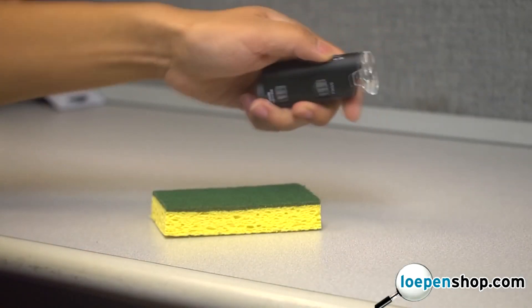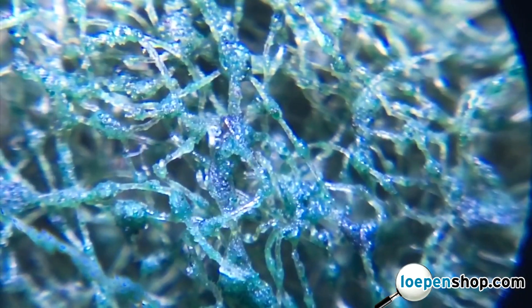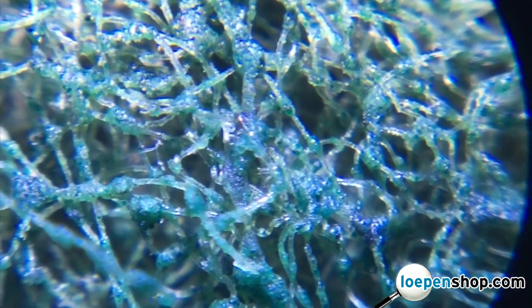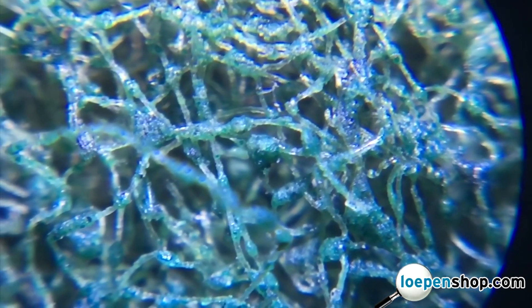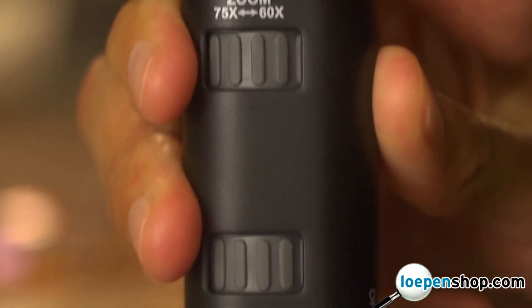Located on the side of the MicroMax is an on/off switch that activates the LED, allowing you to do microscopic research in any lighting condition. You can change the magnification by rotating the top ring, and then select your ideal focus with the bottom ring.